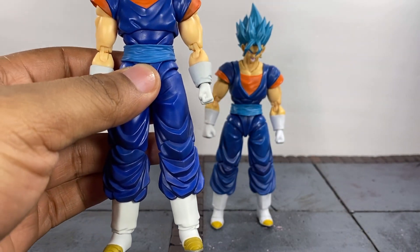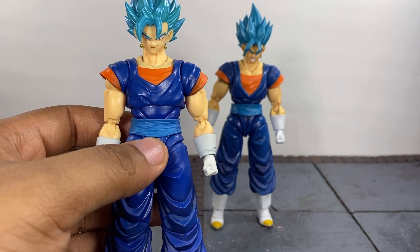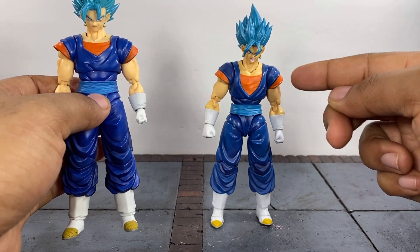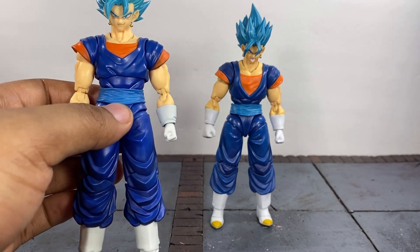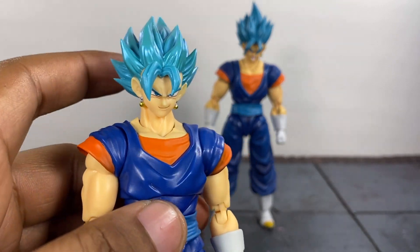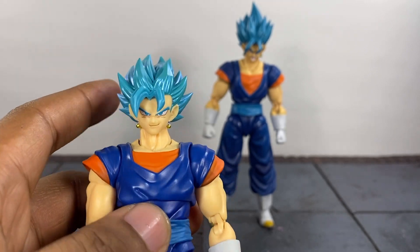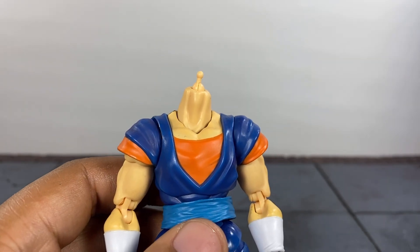The paint job on the SH Figuarts is really really clean, but we've grown to expect that from Tamashii Nations. Overall when it comes to quality on both of these, I'm fine with either one — I'm not going to say one is better than the other. Personally I like the Demoniacal Fit better when it comes to the chest area, but Tamashii Nations killed it otherwise. I do like the hair sculpt on the SH Figuarts better — I really love it, maybe it's the color or the finish.